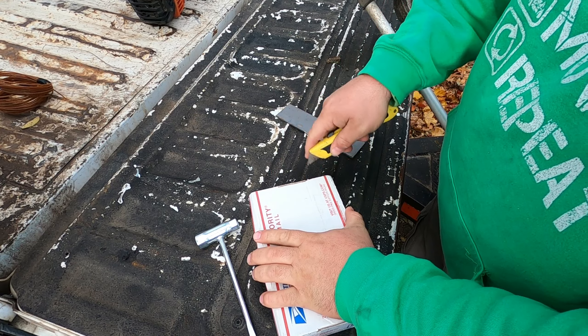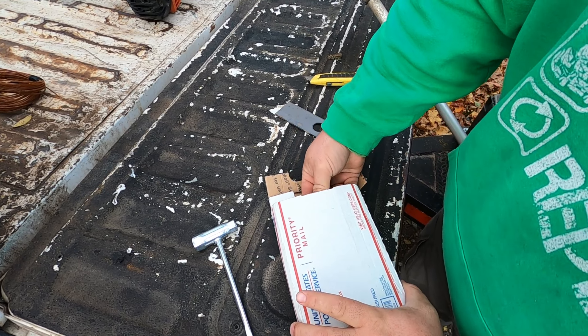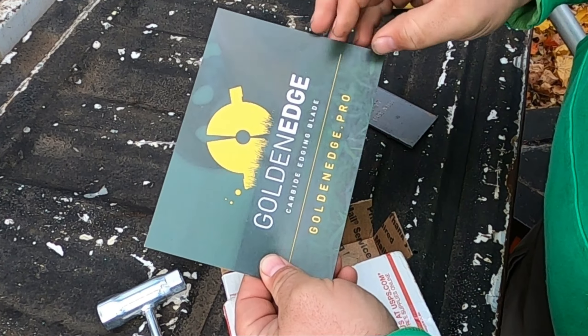I don't even remember the brand of them, but they are made in USA. We are going to change to this — this is the Golden Edge. Let's see what we have. Golden Edge Pro.